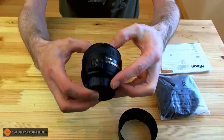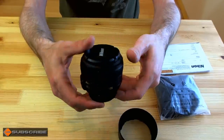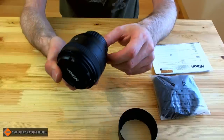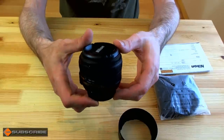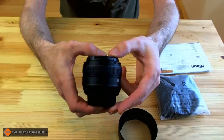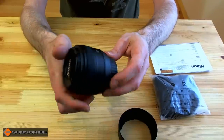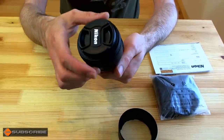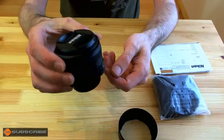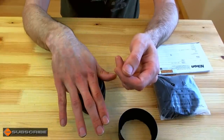So there it is — the Nikkor 50mm f/1.4 G lens, a phenomenal lens. I'm looking forward to getting some test shots to see what it can do. As I said, there are test shots coming up. The AF-D is gone — this is now going to take its place. Stay tuned because we've got some test shots coming up to see what this lens can actually do.